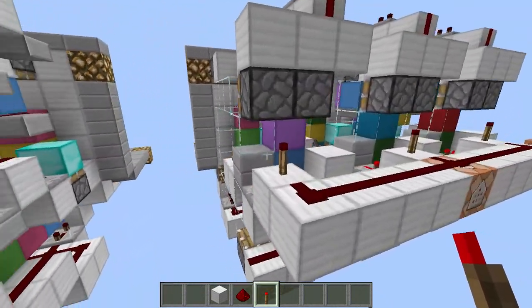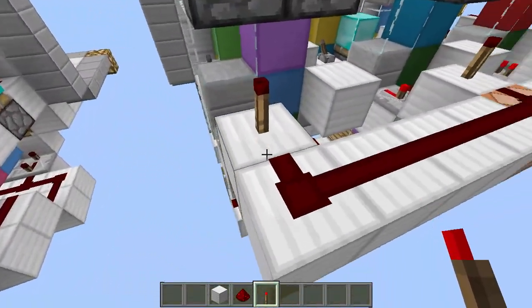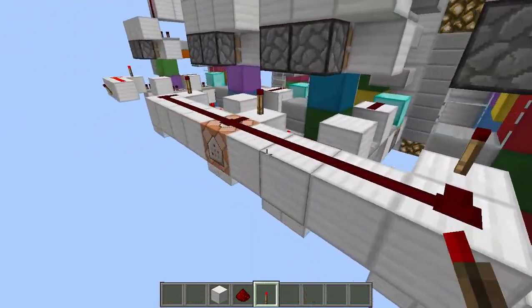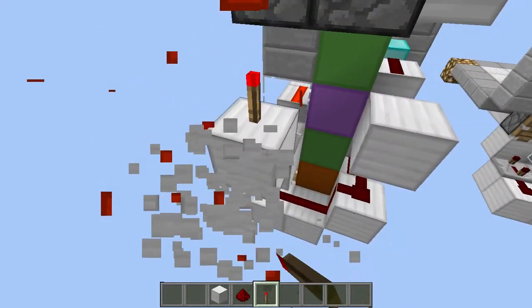When you have multiple of these things, you just have to add all the redstone, connect all of these torches, and put them to a single torch like this — and then it will just work the same way.